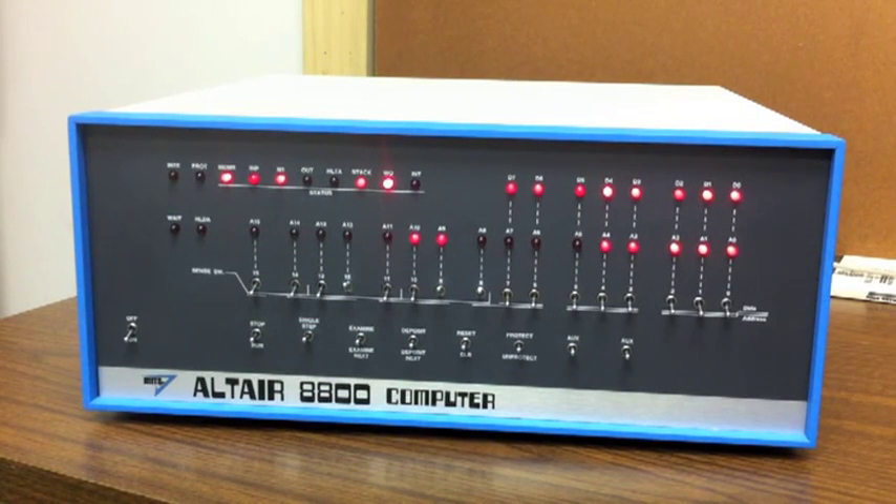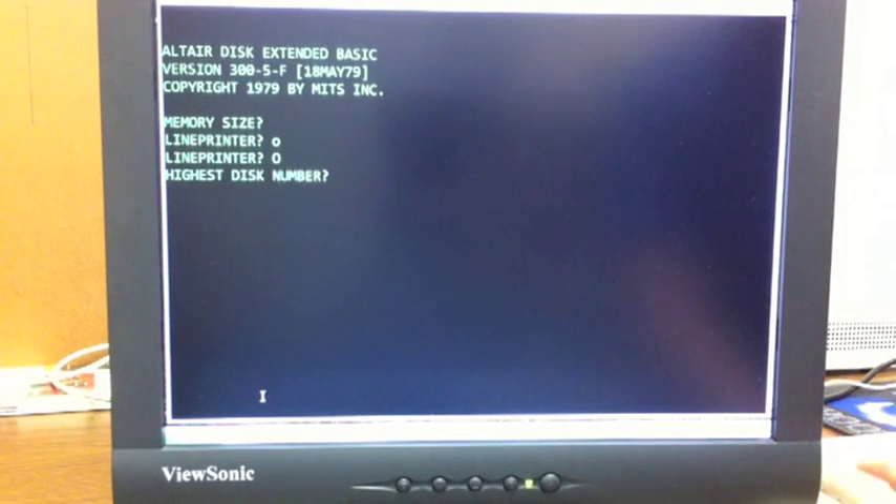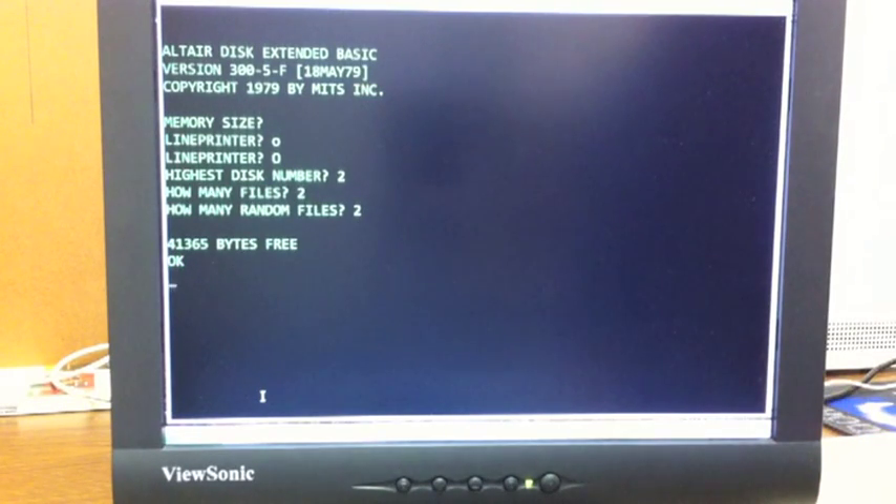What we see running is the bootstrap loader reading in the second stage loader — that takes about 10 seconds, just like loading Basic. Now we see the second stage loader running; it takes about another 10 seconds to load the disk boot loader, which is not that big a program. Pretty soon you'll see it start running. Now the disk boot loader is running, pulling in Basic — and Basic is up and running. Sure enough, we've got Basic up and running.